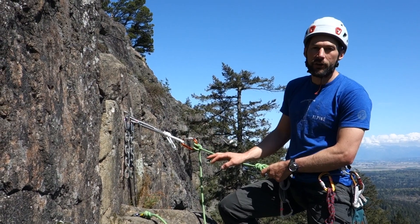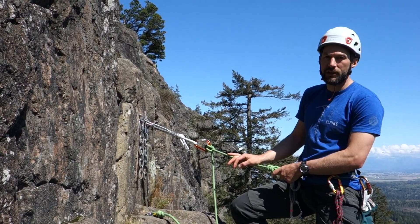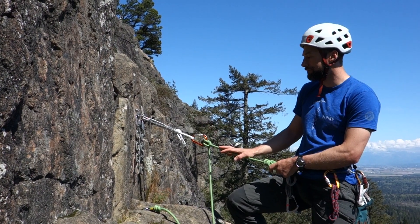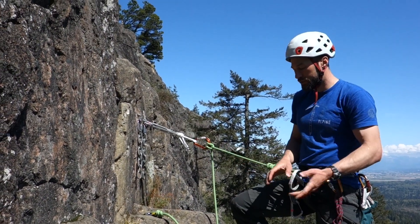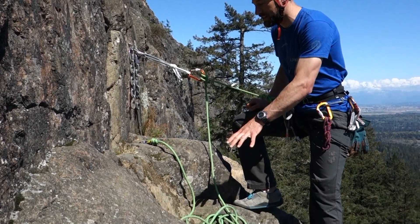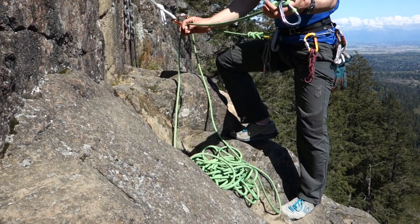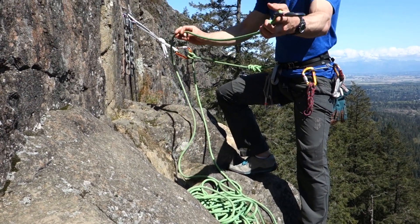This next way of lowering is generally my preferred way of lowering if I'm at a multi-pitch belay station that I'm managing from the top. First — and this is important with all lowers — I make sure that my rope is stacked nice and neatly so that my climbing partner's end is on top.